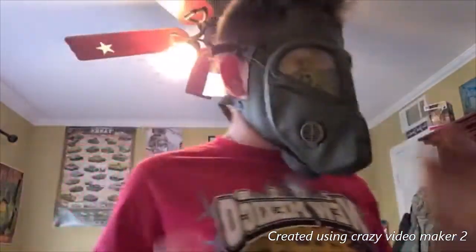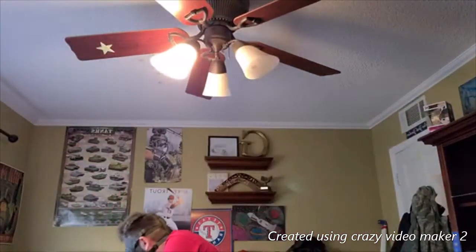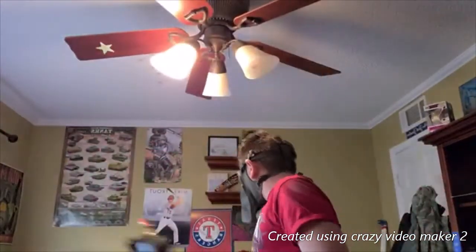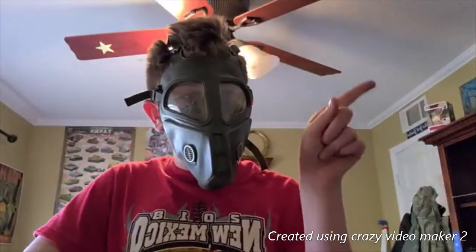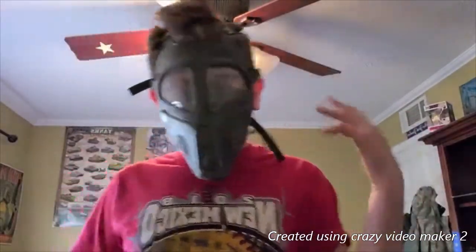This is a very comfortable mask. It's a lot more comfortable than, let's say, the Porsche MC1, which is my other gas mask. I also have an M40 — the link will be up at the top right, I believe. I really like how this looks. It looks very cool, and it definitely looks like the Grasshopper.